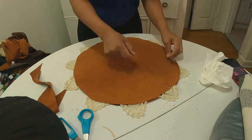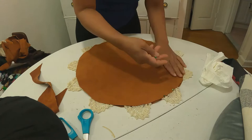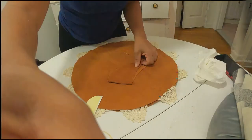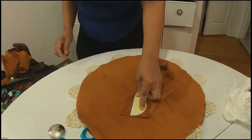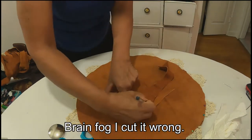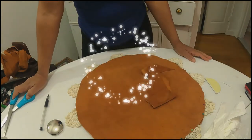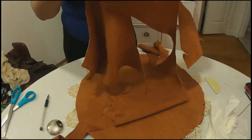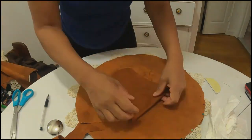I stuffed them with foam to see how they look.